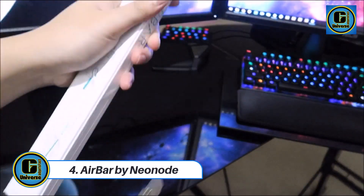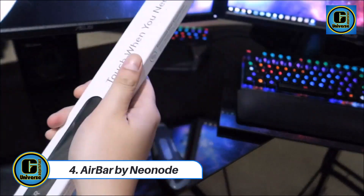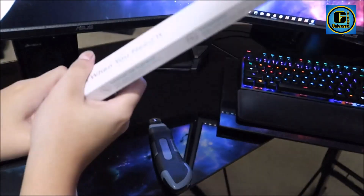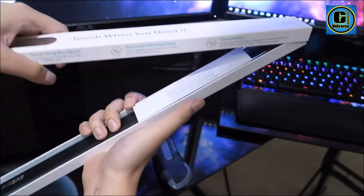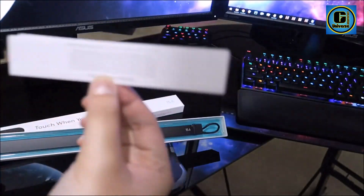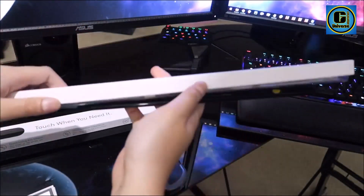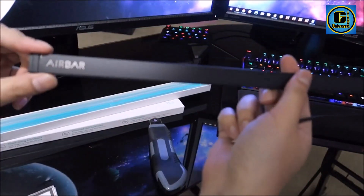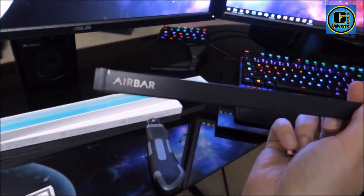AirBar by Neonode. The AirBar by Neonode transforms traditional laptops into interactive touch screens with remarkable ease and precision. This sleek and innovative device brings touch screen functionality to non-touch laptops, offering a seamless and immersive experience. Simply attach the AirBar to the bottom of your laptop screen, plug it into a USB port, and watch as it instantly detects and responds to touch gestures.